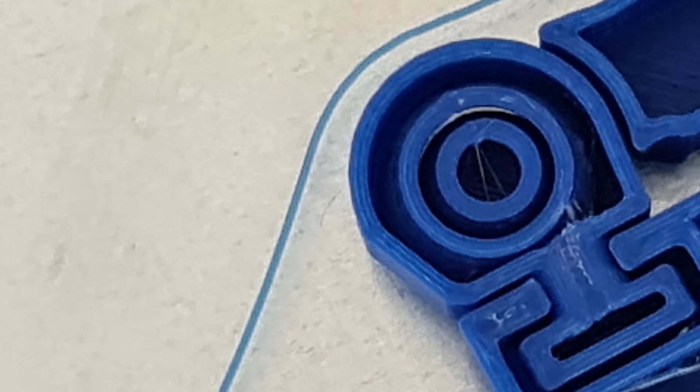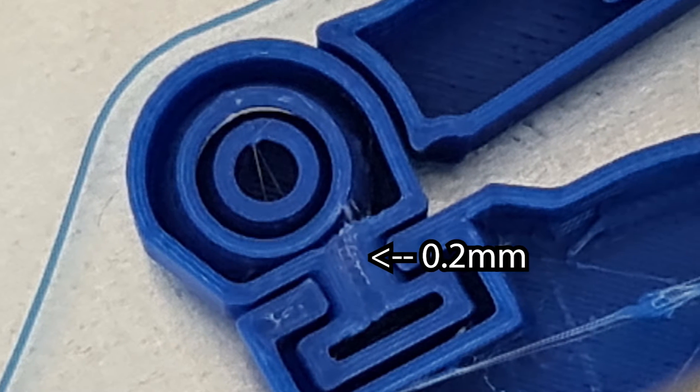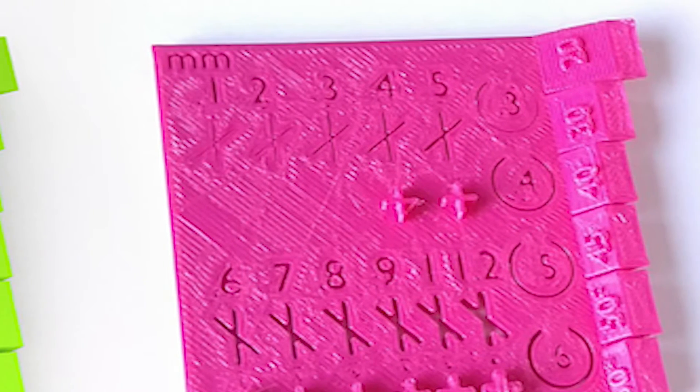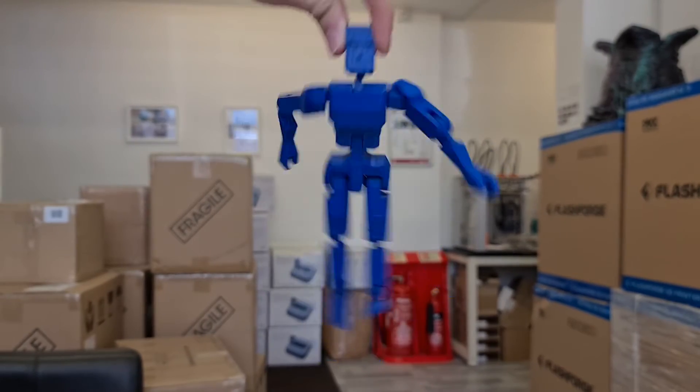If you're designing your own model, there are a few things to think about. The first is tolerance. When printing with filaments, there's only so close you can go before small gaps start to seal themselves. One quick way to make sure this doesn't happen is to make sure the air gaps are at least 0.2 millimeters apart. However, this handy tolerance benchmark model from Zonya Verdu on Pin Shape is a great way to see what gap size you can achieve with your printer. You want to be safe and go slightly above your minimum gap size, as that way your articulated pieces will move correctly.